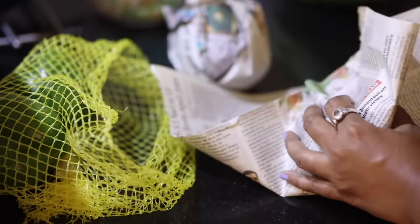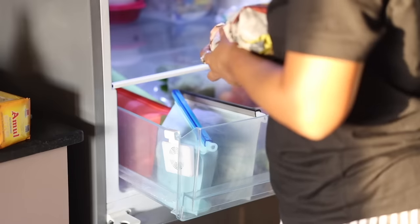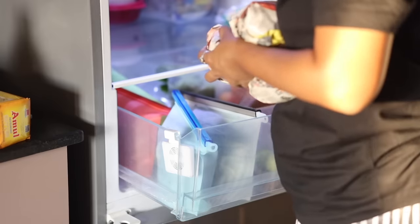Another hack to store capsicum for long: wrap them in a newspaper and store in the vegetable drawer. They will last you for more than a week.